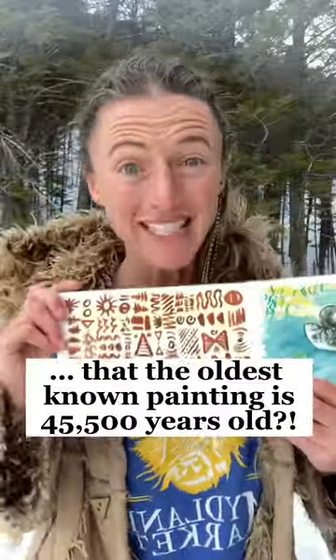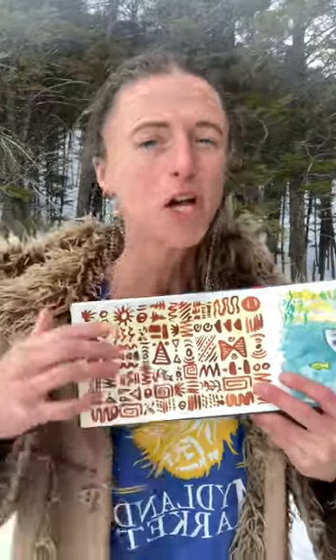Did you know that humans have been using painting to express themselves since literally the beginning of time? I'm going to show you how to do this simple exercise to unlock that primal creativity that we all have. Let's go.